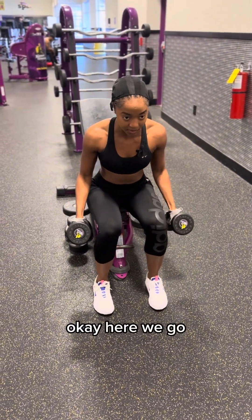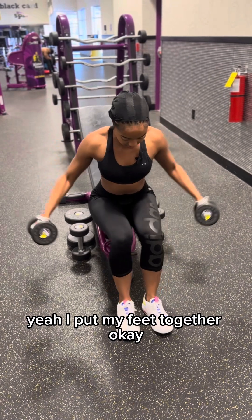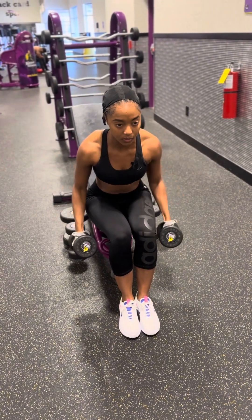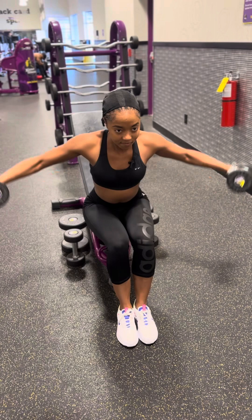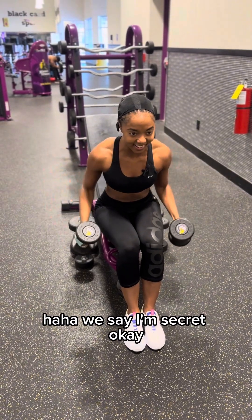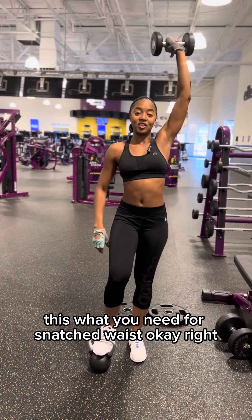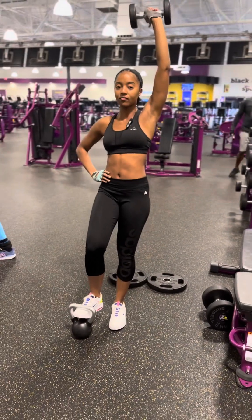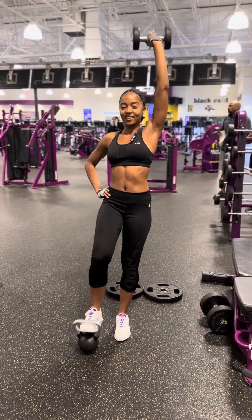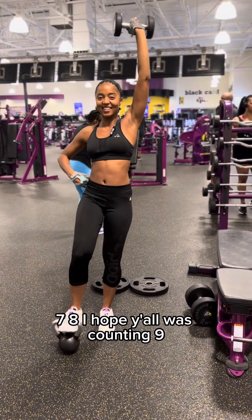How do you do these light? Okay, here we go. This is what you need for a snatched waist. It's called snatch your waist — that bathing suit body, yes! All these love handles right here. Seven, eight — I hope y'all was counting — nine, ten. Other side.